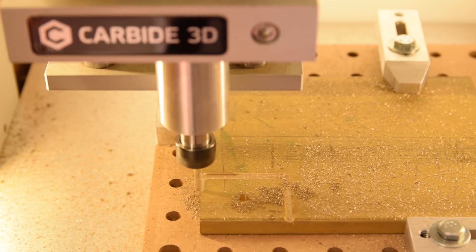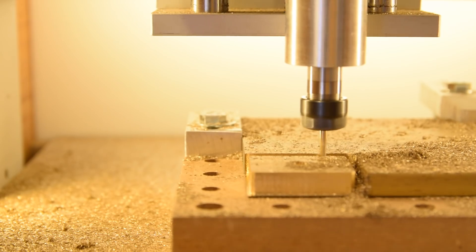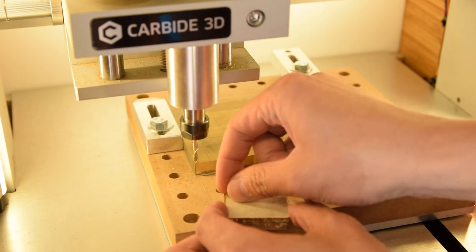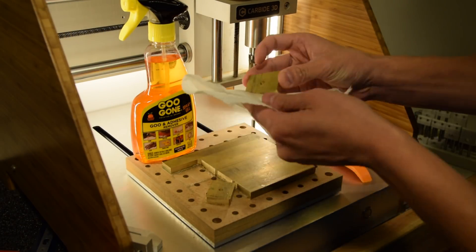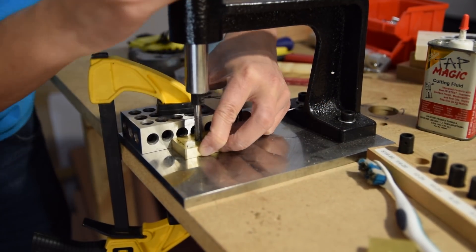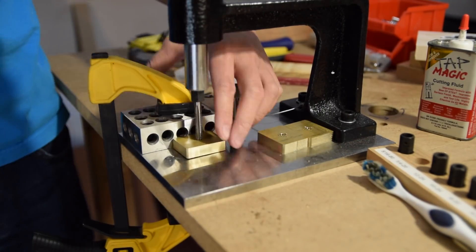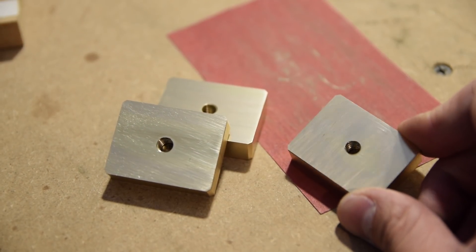My work holding for this setup was with double-sided tape and some physical stops to help soak up any lateral loads — nothing fancy. Once that was done, I took the blanks off my Nomad and used my hand tapping machine to cut threads in the 0.2 inch hole that I had also milled in the part. You need to use a bottoming tap here in order to cut the threads all the way down since it's not a through hole. I used a little fine grit sandpaper to clean up the back faces of the blanks, and then these were ready for the road trip.